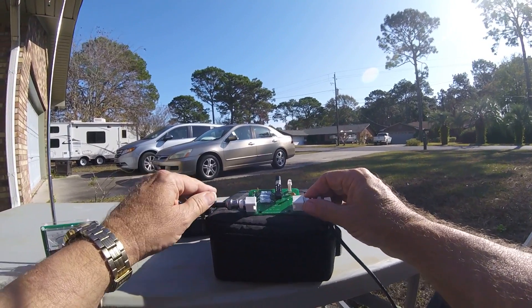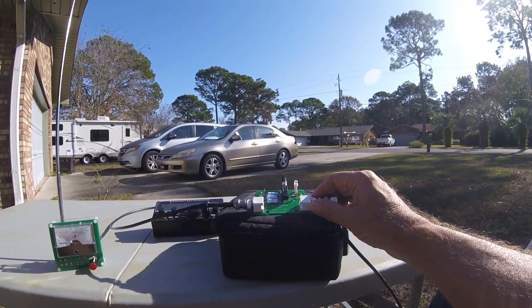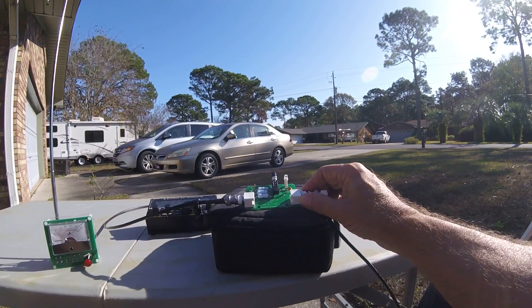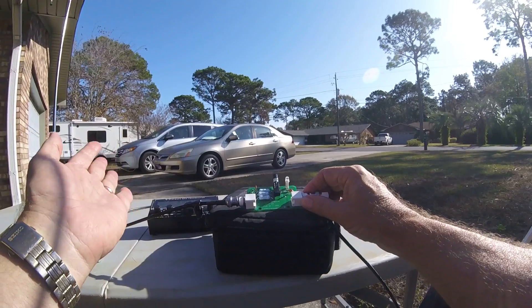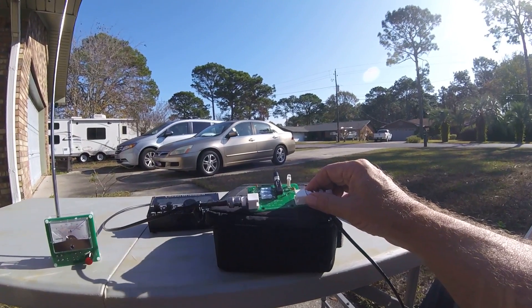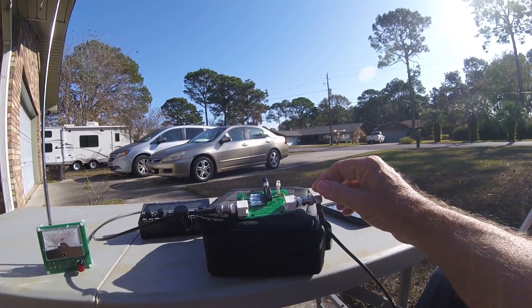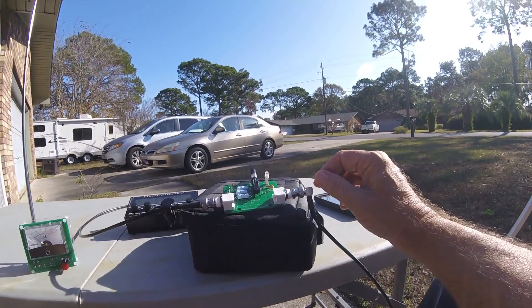I've got the KX2 here which has a built-in SWR meter, so I don't really need this for the KX2. But for my Mountaintopper I would need something like this.